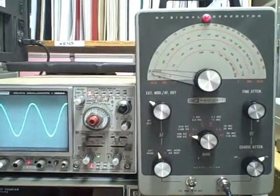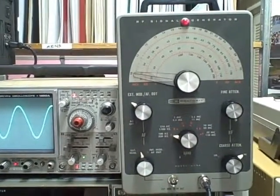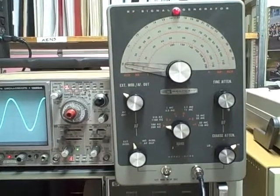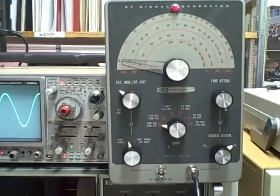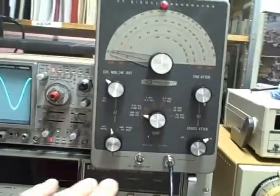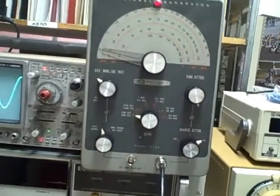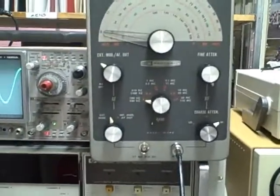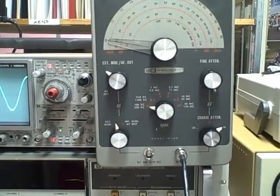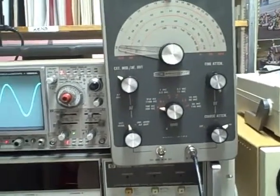This is a Heathkit IG-102, an RF signal generator made by Heathkit, somewhere between 1965 and 1980. They had a couple of minor modifications on different versions, and I believe this to be one of the later ones. I've taken the old button-type microphone connectors off and installed modern BNC connectors so that you can utilize less expensive and much easier to get BNC test leads, and more easily connect it to your equipment.